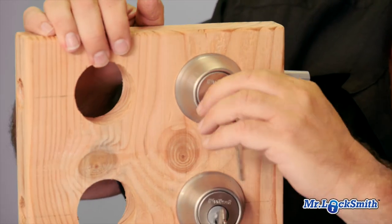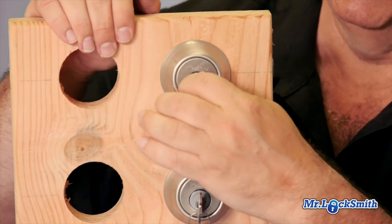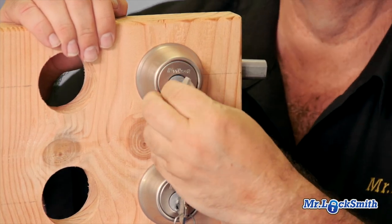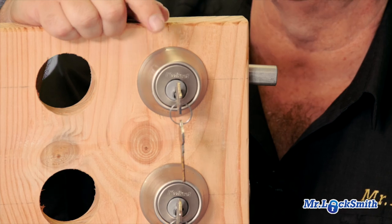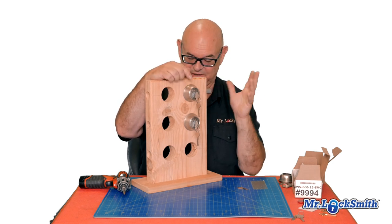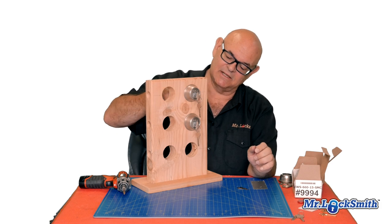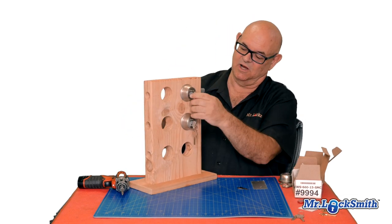Okay, this one works. I'll put the key in — pretty hard to install wrong. It takes the SC1 keyway, it's five-pin. Now it only goes one to six in Schlage depths. Schlage goes zero to nine, so it definitely reduces the number of changes you can have. But we'll see what other potential flaws it has.